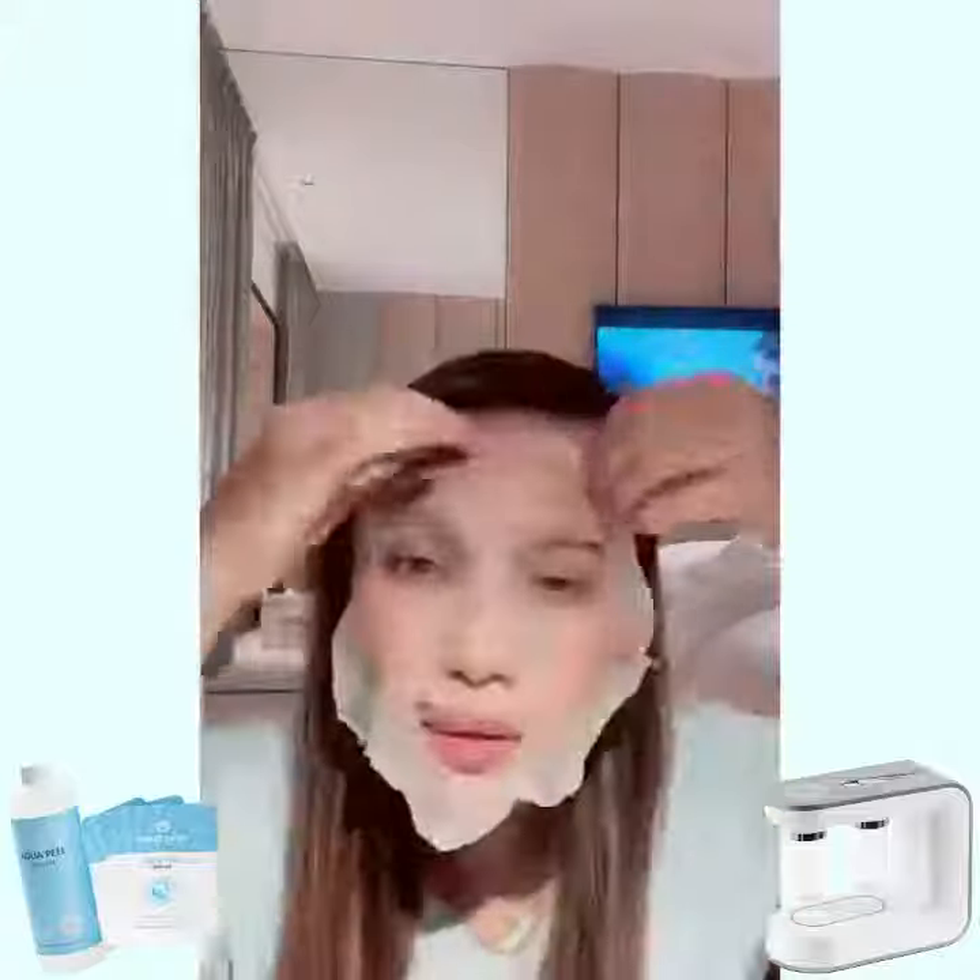How simple! After the extraction, I'll be using this Equal Peel Solution mask. Thank you for watching everyone. Bye!